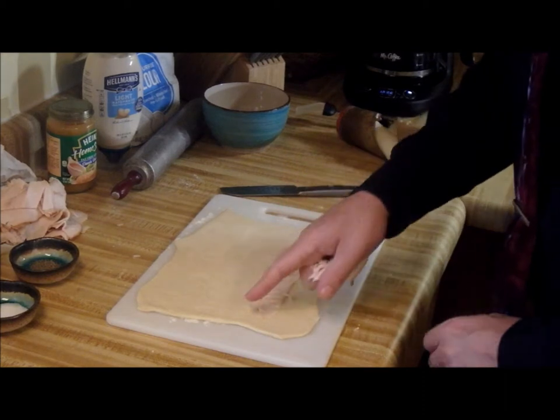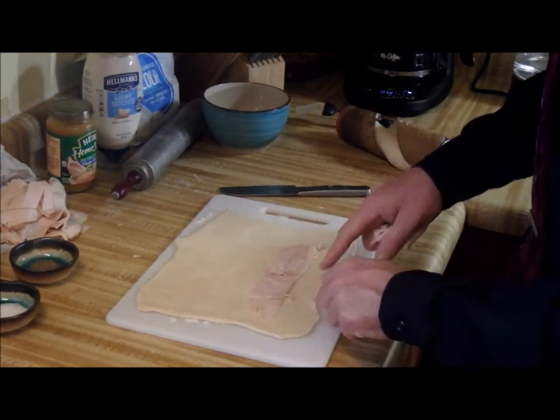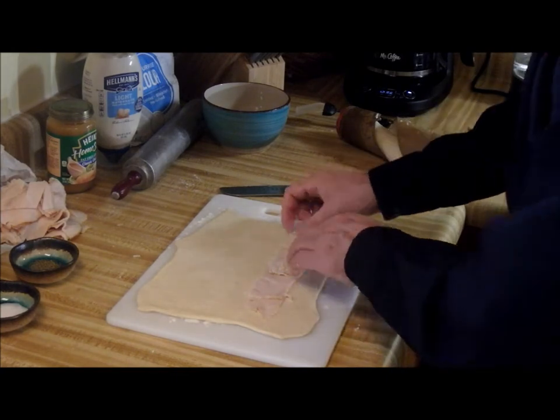Now if you've never made a calzone before, you want to keep your filling from touching the edges because we've got to seal this up.